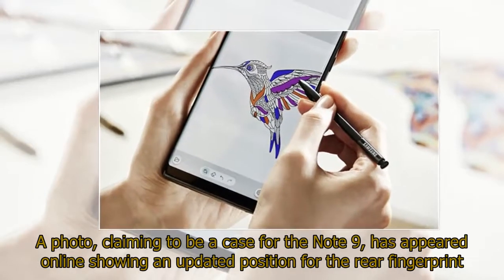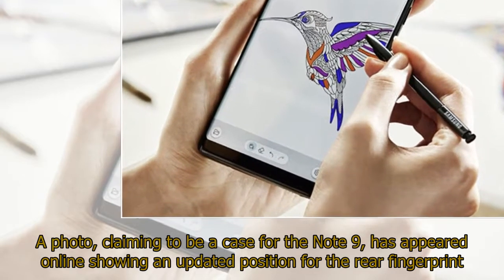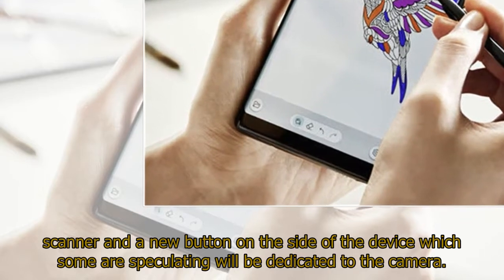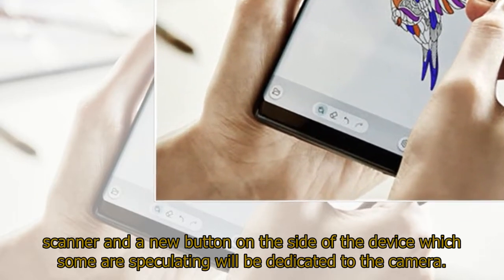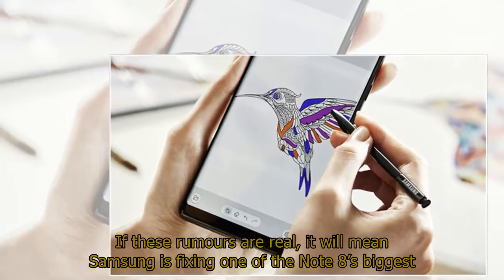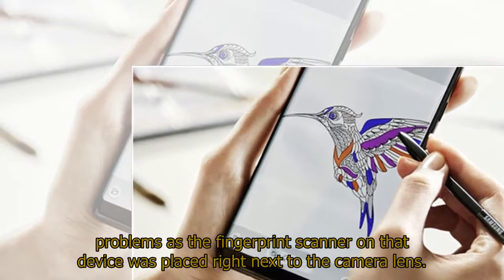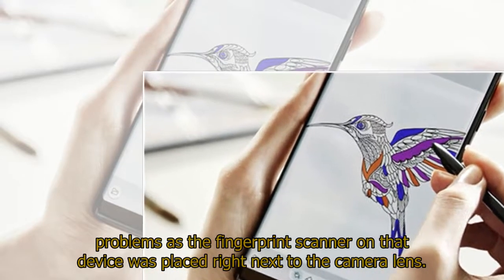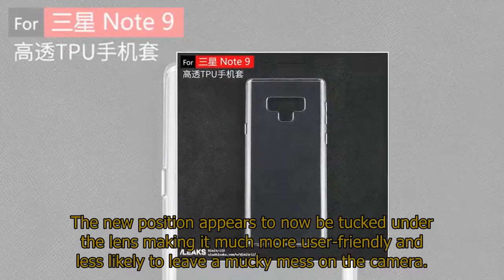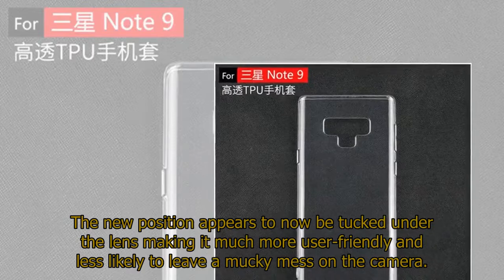A photo claiming to be a case for the Note 9 has appeared online, showing an updated position for the rear fingerprint scanner and a new button on the side of the device, which some are speculating will be dedicated to the camera. If these rumors are real, it will mean Samsung is fixing one of the Note 8's biggest problems, as the fingerprint scanner on that device was placed right next to the camera lens. The new position appears to now be tucked under the lens, making it much more user-friendly and less likely to leave a mucky mess on the camera.